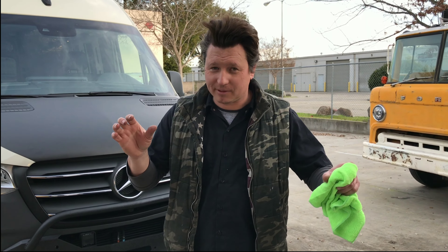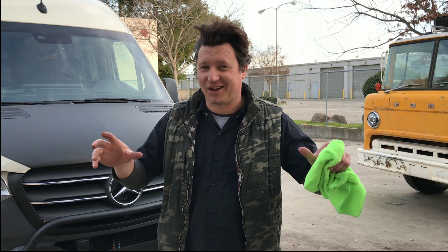Hey guys, Max here from CA2 Off-Road and I'm going to show you this little clip how to install a hood spoiler on your van from Tarawagon.